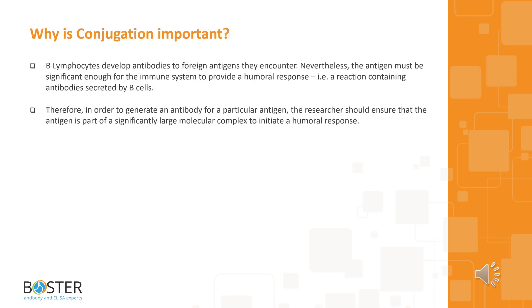Why is conjugation important? B lymphocytes develop antibodies to foreign antigens they encounter. Nevertheless, the antigen must be significant enough for the immune system to provide a humoral response — a reaction containing antibodies secreted by B cells. Therefore, in order to generate an antibody for a particular antigen, the researcher should ensure that the antigen is part of a significantly large molecular complex to initiate a humoral response.